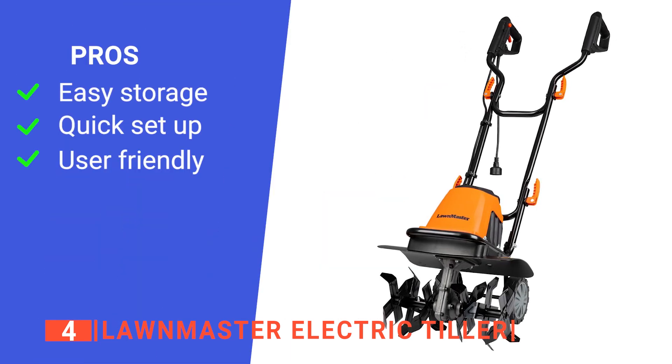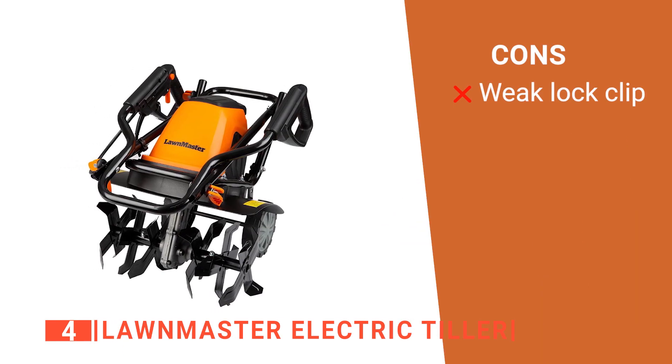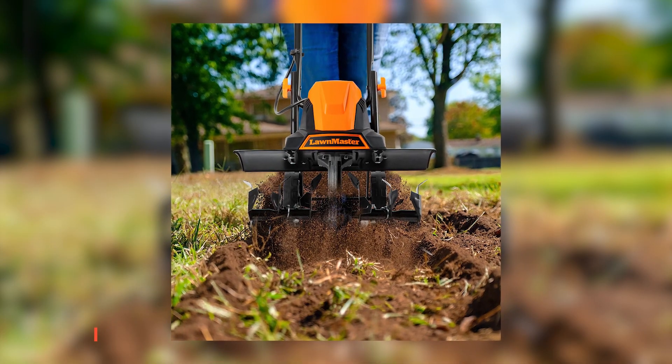Its pros are: it is easy to store, it is easy to assemble, and it is easy to start. However, its handle-locking clips seem poorly made. The Lawnmaster Electric Tiller is suitable for anyone looking for a tiller with wide cutting width for extensive gardens.